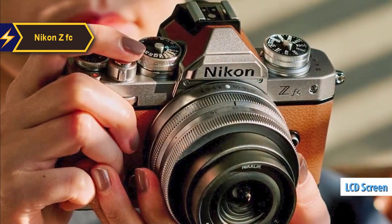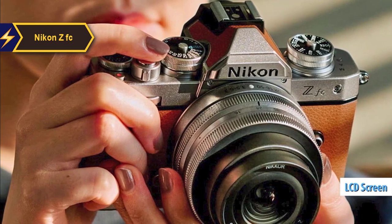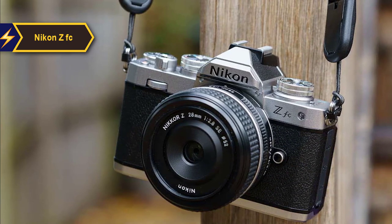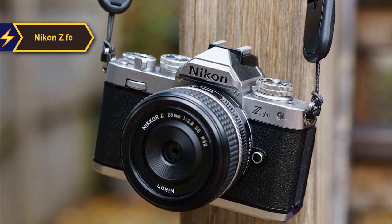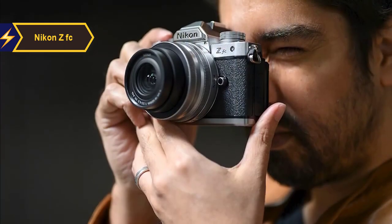Additionally, a small LCD screen near the power switch displays the current aperture settings of the attached lens. Complementing the camera body is the bundled 16-50mm lens kit, which aligns perfectly with the retro styling. Compact and lightweight, it underscores the system's portability. Even with the lens attached, the camera can conveniently fit into a jacket pocket.